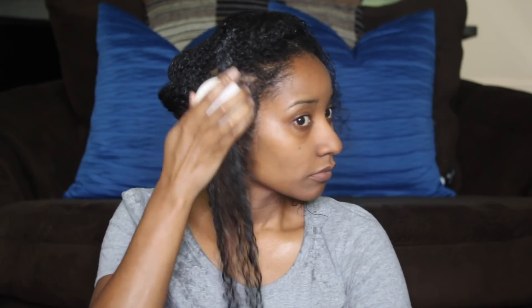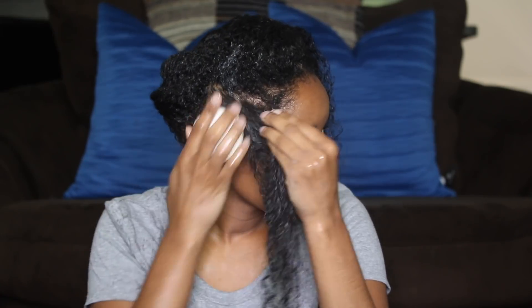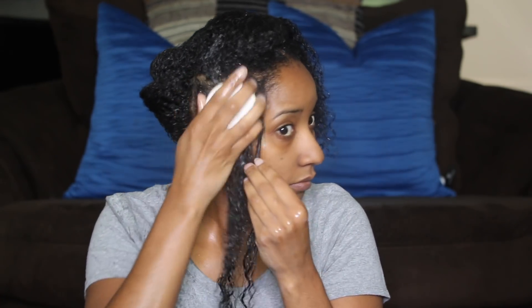Once I start to use the rice water shampoo bar, you don't see a lot of suds. That's because my hair is drenched in oil and aloe, but once I do this first rinse it will lather up a lot better.